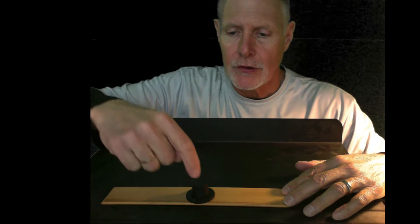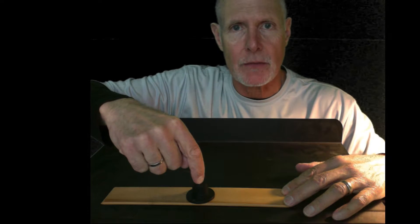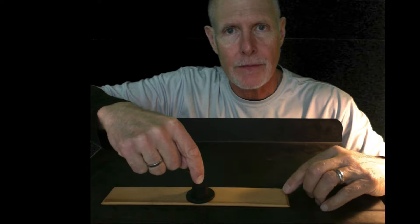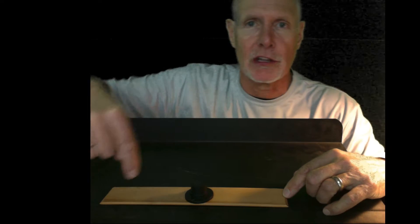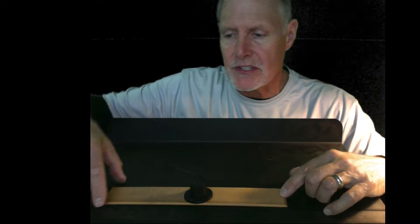Just like before, you are going to measure four distances. The resistance distance is from the resistance to the fulcrum. The effort distance is from the effort end to the fulcrum. Notice that the effort distance with a second class lever is always longer than the resistance distance.